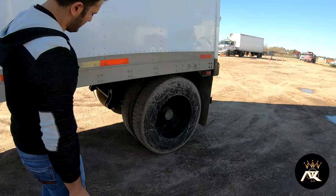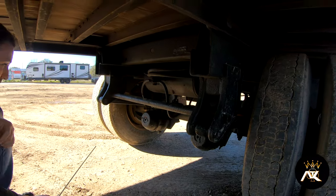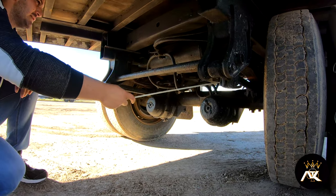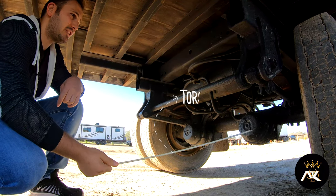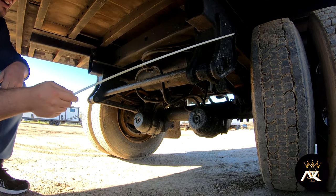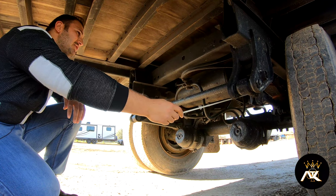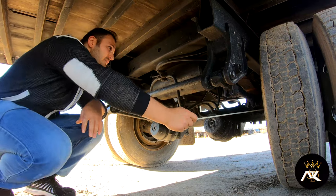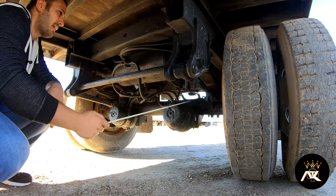Going down, we're going to inspect the axle. On this trailer, we don't have a shock absorber or airbag. Instead, we have a torque arm and torsion bar. They are properly mounted and secured, not bent, broke, or cracked. We have a spring hanger — front and rear spring hangers — properly mounted and secured, not bent, broke, or cracked. We have multiple leaf springs. We have to make sure none of them are missing, not bent, broke, or cracked, not shifted or seized. We have U-bolts — properly mounted and secured, not bent, broke, or cracked — and the bushings are intact.